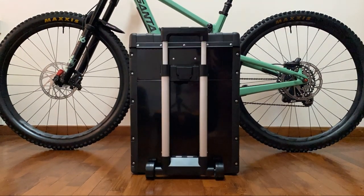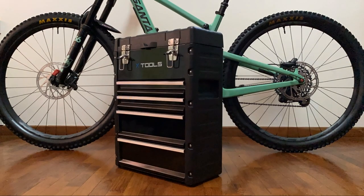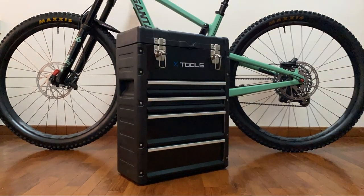Every biker needs some tools for basic repairs at home. So what tools do you have in your toolbox? Let's take a look at mine.